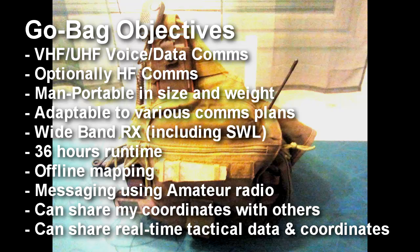Finally, the kit should allow me to share my coordinates with others in the radio network, as well as share real-time tactical data, intelligence, and coordinates.